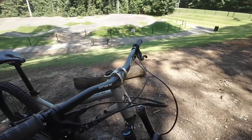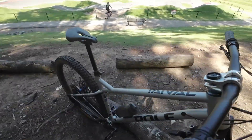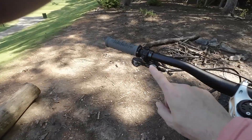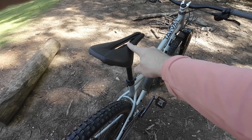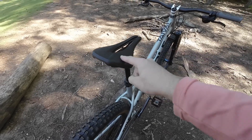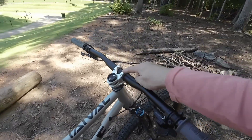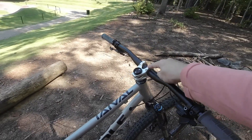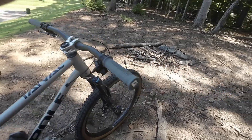Over here I have my dropper post — I'm using a Wolf Tooth lever light action connected to a Fox Transfer 100 millimeter dropper post with a Specialized Power saddle. I also have a Ragley 40 millimeter stem and a Cane Creek 40 headset.